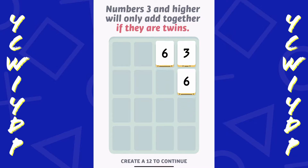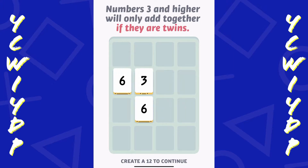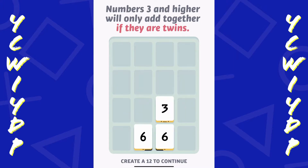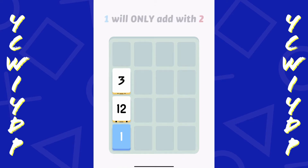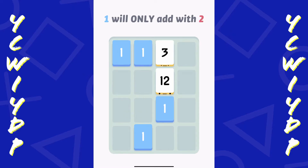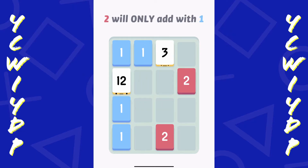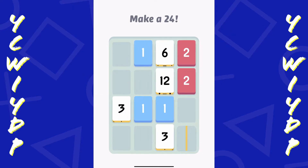All right, so I have two 6s. Just getting my sort of bearings on the way this slides. 1 will only add with 2, so I can't add the ones together - I need a number 2. And I'm just sliding the sort of field here of numbers.